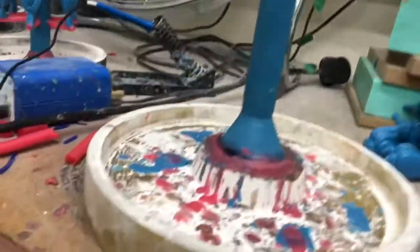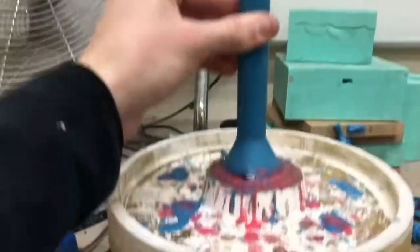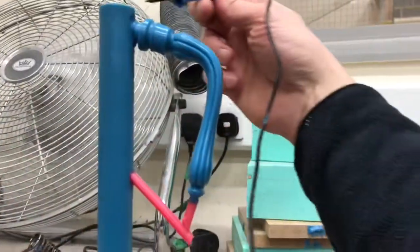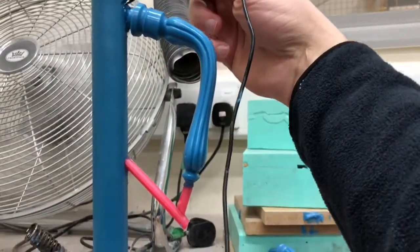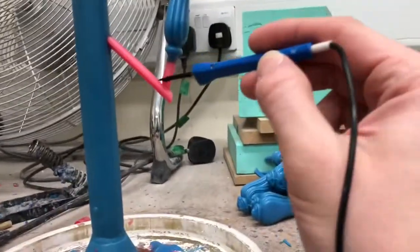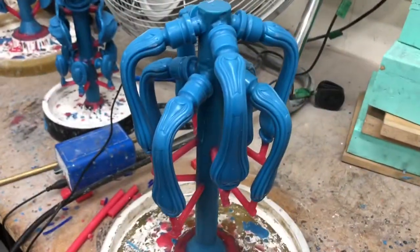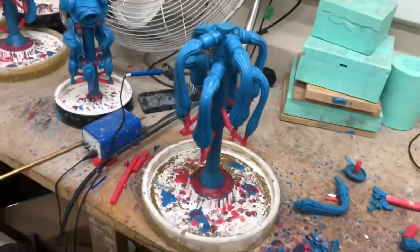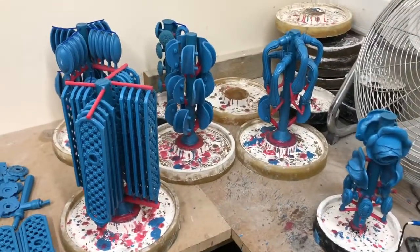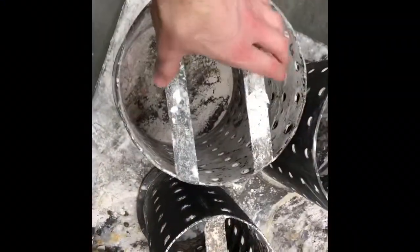After spending five minutes or so repeating that process, the tree is now on to the rubber base nice and tight. Next step is to use the soldering iron to stick our wax castings onto the tree. The wax castings have been melted on now — and going back to why we call that stick a tree, once all the wax castings are on there it's pretty obvious.